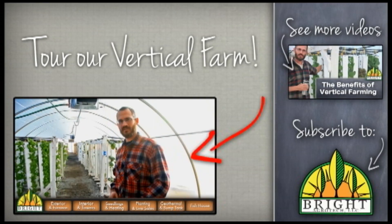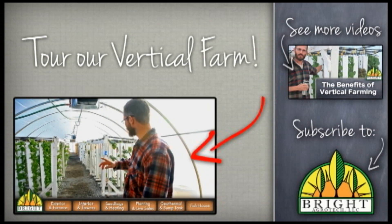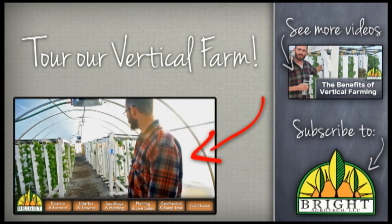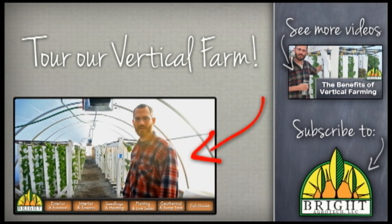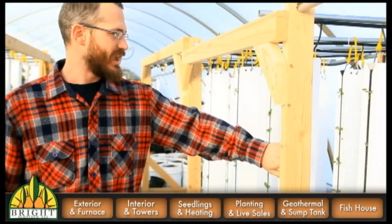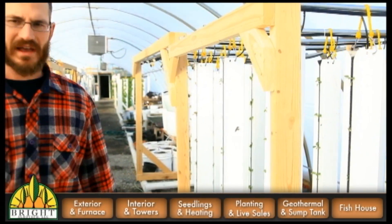So this is our greenhouse here. We just came in through the front door, and this is kind of looking east down the rows and columns of towers here. Come on in and I'll explain how everything works. Now we're at the far end of the greenhouse, and you can see some of the new towers that have just gone in this last week, and some of the stuff that went in the week before over here.